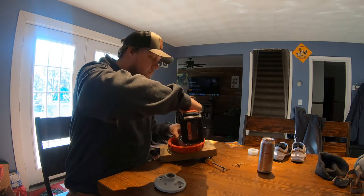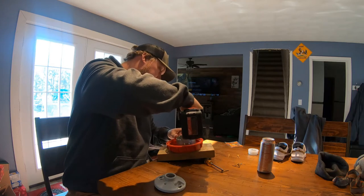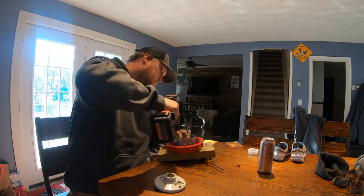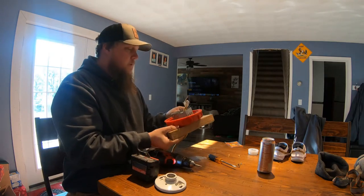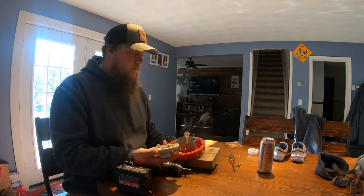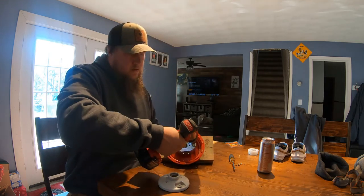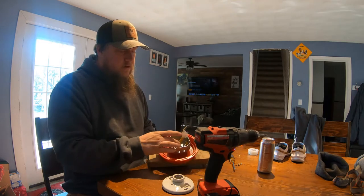We're gonna keep it all together. Now it's all one solid piece — easier to work with. The concept is pretty simple. We're gonna hook up the negative, positive, and a ground. The ground, like I said, is just to ground it to this box. Now we have contact with the metal as a ground.